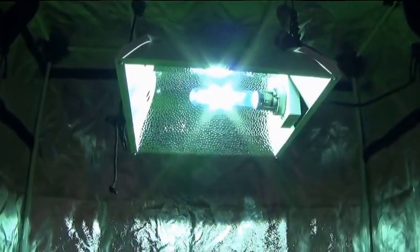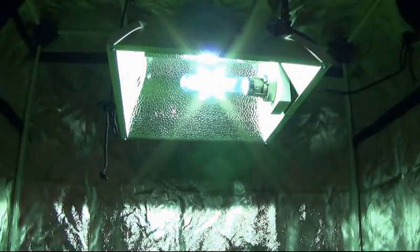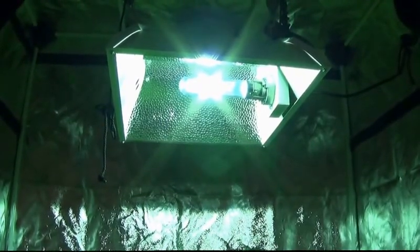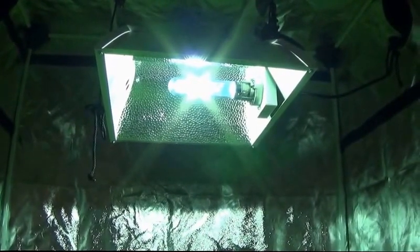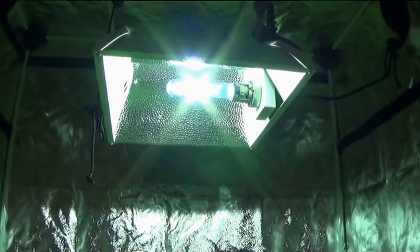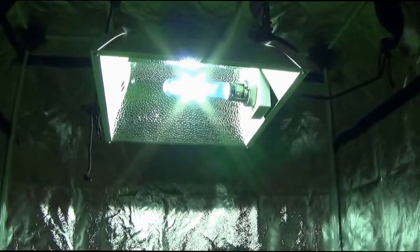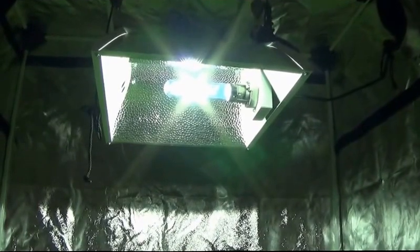We've just sparked the bulb. One thing I want to make clear is that there is a break-in time for these bulbs of about 10 hours. So when you first ignite this bulb, when you first spark it, you should let it operate for 10 hours to let the gases mix inside — thoroughly mix — before you turn it back off. That's very important. If you happen to have not done that, then you should turn it off, wait at least another hour, and then turn it back on and let it stay on for 10 hours.